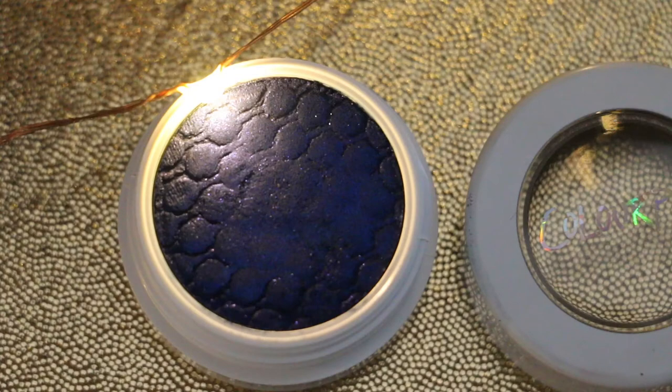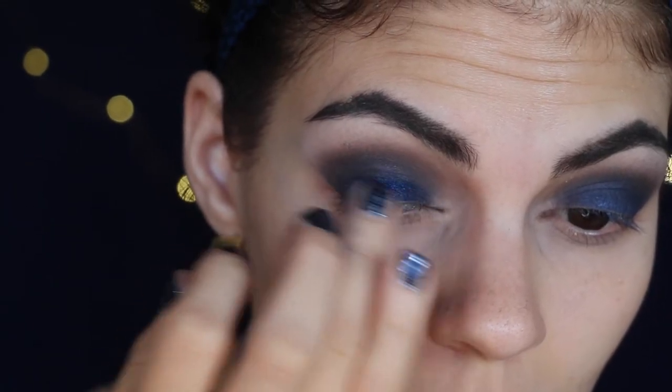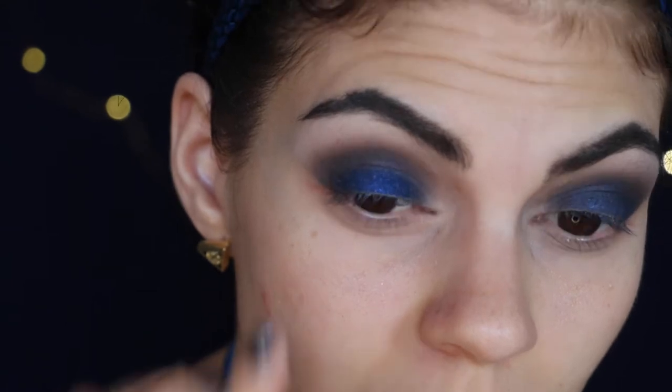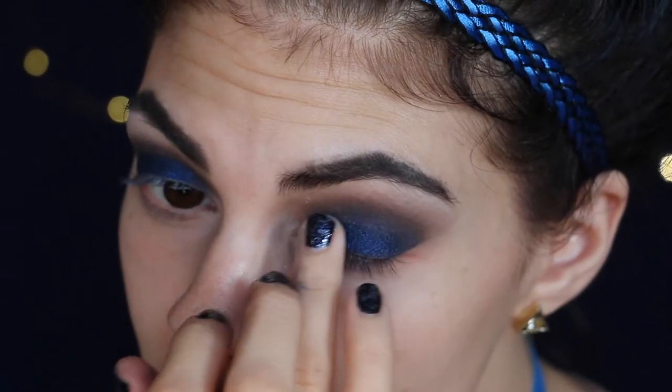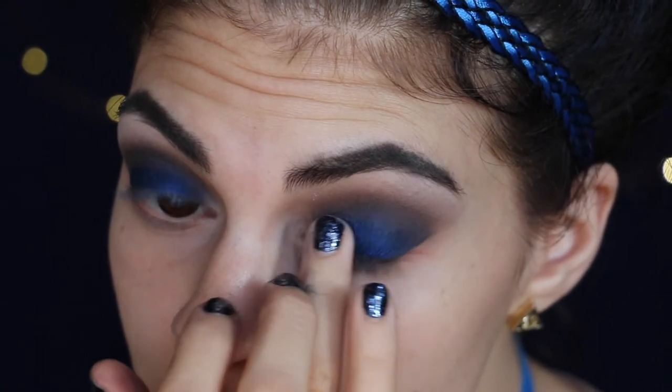And now I'm going to take this really pretty, brighter blue from Colourpop called Luckfully, and just apply that on top of the darker blue, just in the center of the lid. This is such a pretty color. And the formula of their Super Shock shadows, and blushes for that matter, are so soft and spongy. They're fun to work with, and best applied using your fingers anyway.